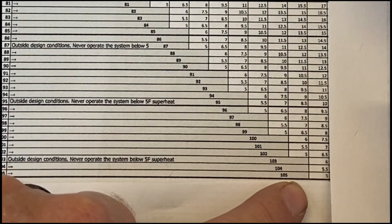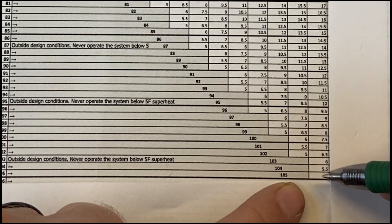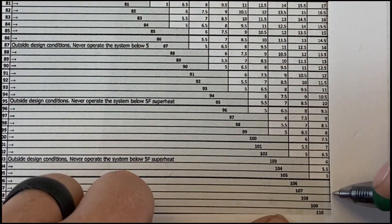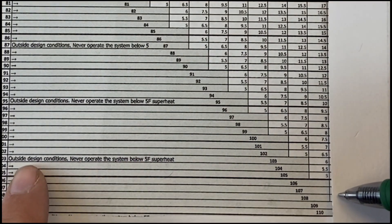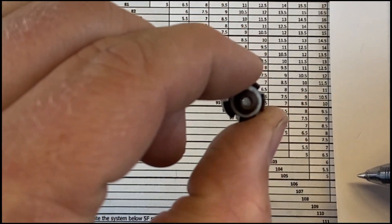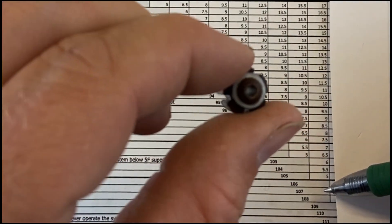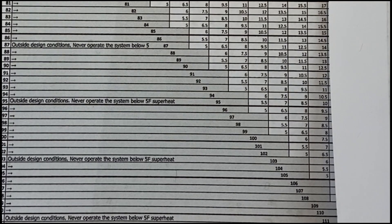If the outdoor temperature goes up to 105°F, our target superheat would be at 5 degrees and still be working correctly. But if outdoor temperature rises even further — say we're in Las Vegas and it hits 110°F — notice that 5 degrees is the lowest value on the chart. That gray area says 'outside design temperatures.' Never operate below 5 degrees of superheat. With a 65°F wet bulb and 110°F outdoor dry bulb, you're outside design conditions — the metering device, even charged correctly, would overfill the evaporator and flood the compressor with liquid refrigerant.